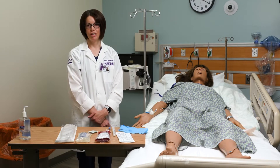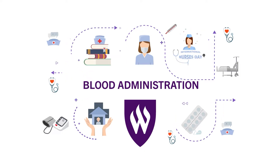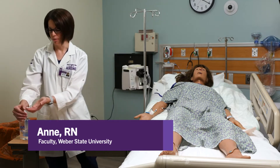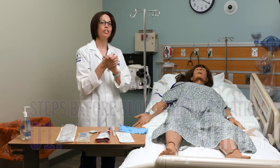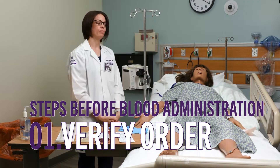I am going to demonstrate blood administration. First, I come into the patient's room and I'm going to do hand hygiene. I'll introduce myself to the patient and make sure that I'm verifying that we have an order to administer blood.